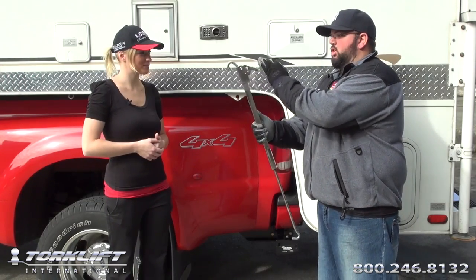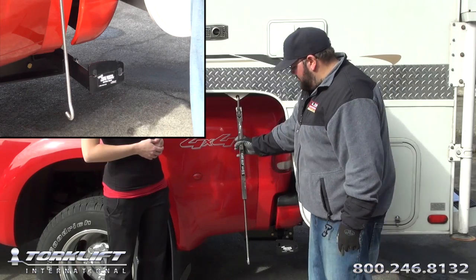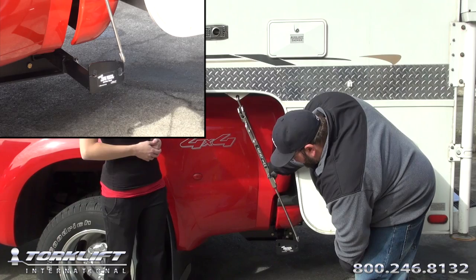First thing you're going to want to do is close the handle of your fast gun unit. Hang it by the upper anchor mount on your camper and set your lower hook belt so it's right above the hole you want to use on your bullet plate.